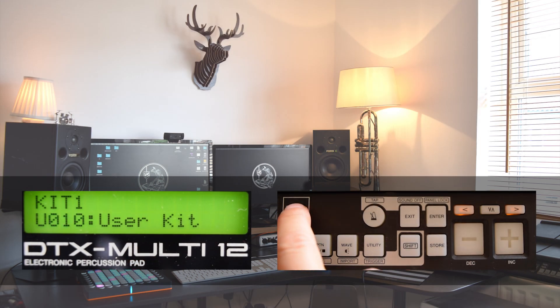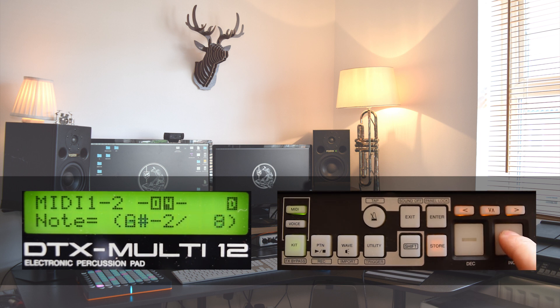Going back into our MIDI note select menu, we can find the layer selector in the top right corner of the screen, currently set to layer A. Using the arrow up and the plus and minus buttons, we can flick through our four layers — A, B, C and D — and select a different MIDI note and MIDI channel for each of the layers.